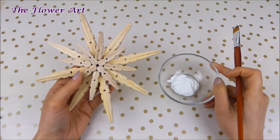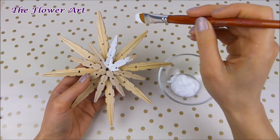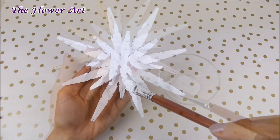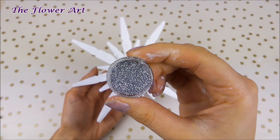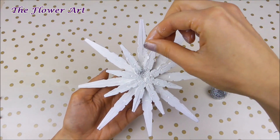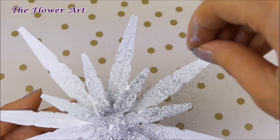You can leave it like that — it's very pretty in my opinion. I decided to paint it in white using acrylic paint, but you can use spray paint or any other paint you want. I think acrylic paint is the best because while it's drying, you can take a little bit of glitter and sprinkle it on top of the snowflake before the paint dries.